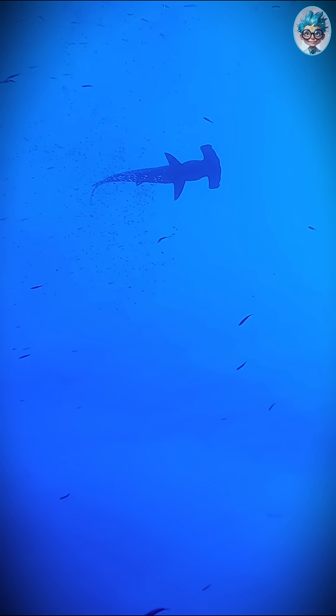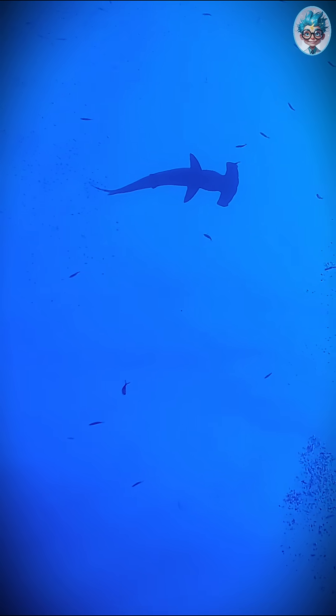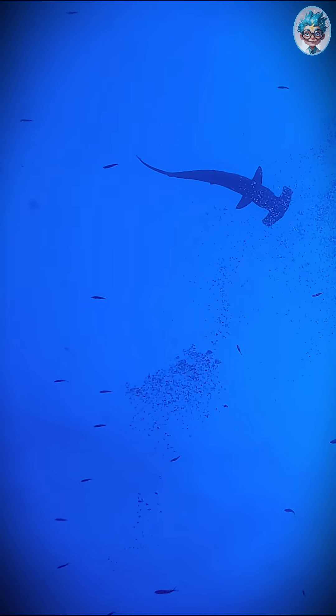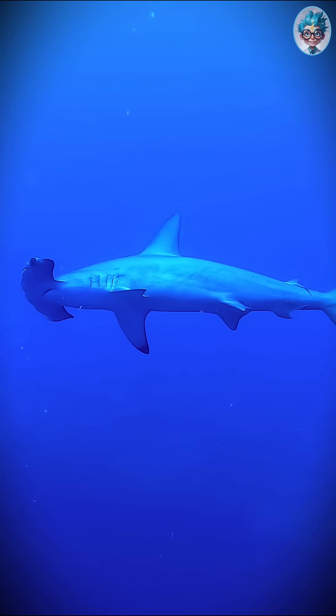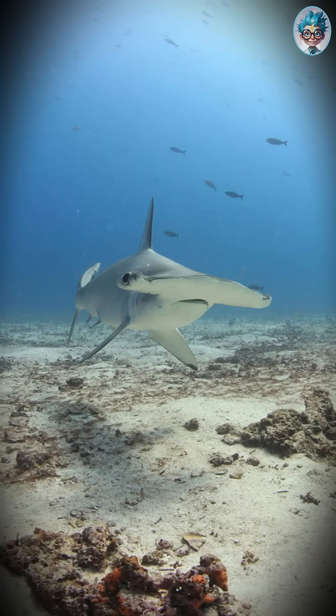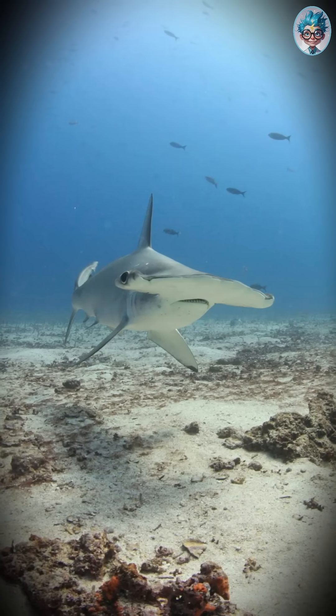With that crazy head, the hammerhead can spot prey almost all around — above, below, behind. Even before it sees them, it feels them. So next time you see a hammerhead, remember: it's not weird. It's a 360-degree hunting machine.